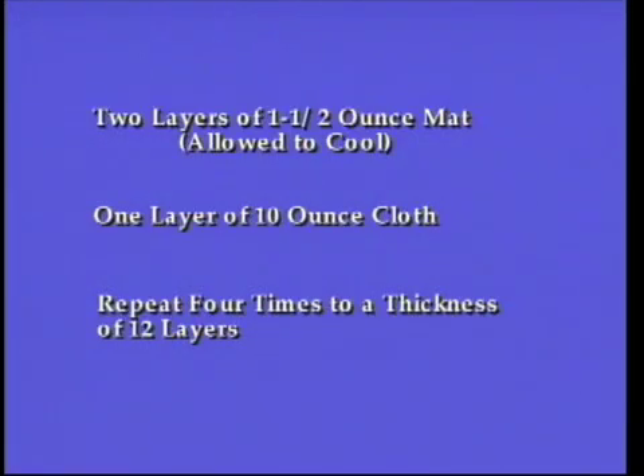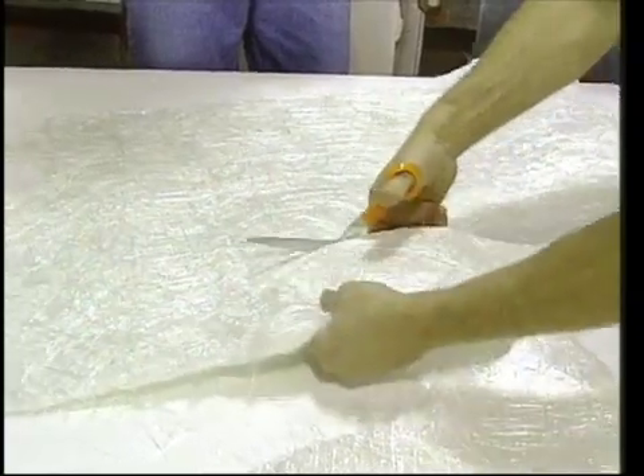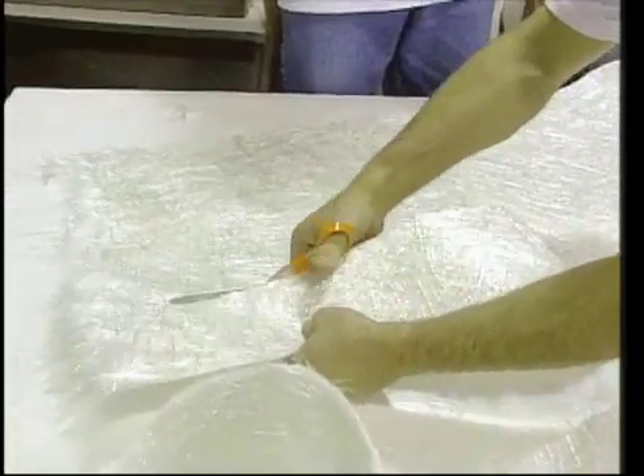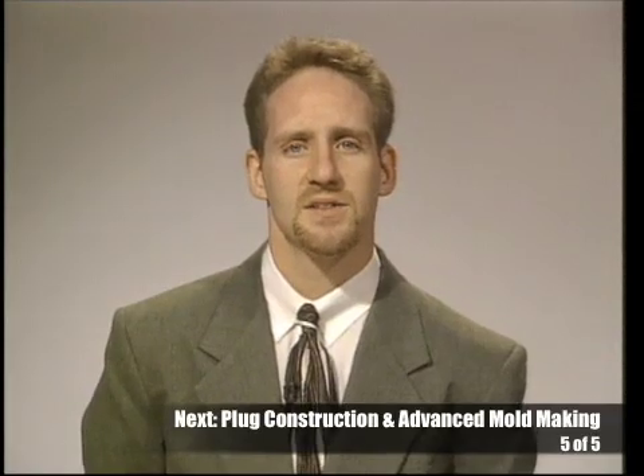Next, we started reinforcing the mold. The schedule was to apply 2 layers of matte followed by 1 layer of 10-ounce cloth, then repeat the process 4 times until a total of 12 layers had been applied, using polyester laminating resin. The first layer of reinforcement is also very important — it must be applied without trapping any air pockets, as an unsupported gel coat will collapse when the mold is put into service. Neither matte nor woven fabric can lay around a 90-degree or smaller angle without developing air pockets, so to eliminate this in the corner where the flange meets the plug, we pre-cut strips of matte in two sizes: 6-inch wide strips matching the width of the exposed flange, which can be laid into place easily with nice cut edges on both sides.